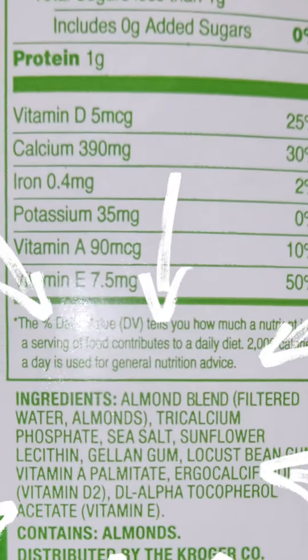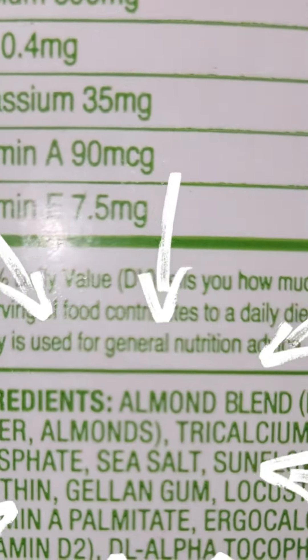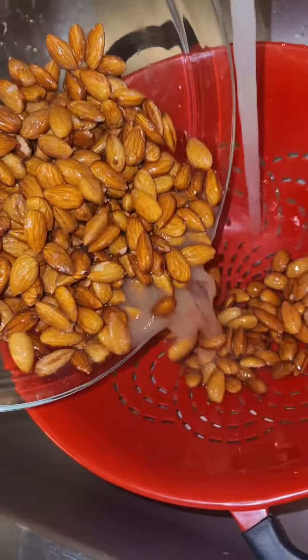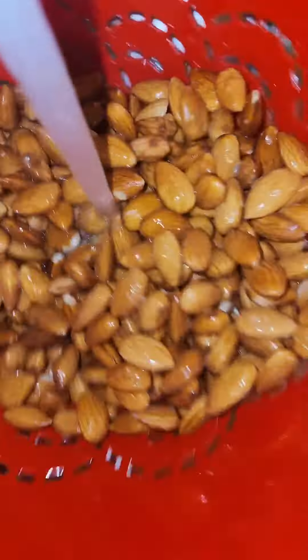Hey y'all, I'm gonna show y'all how I made this super easy two-ingredient, cost-efficient almond milk. The fact that the almond milk from the store isn't just two ingredients is insane, and so I had to go ahead and make my own.